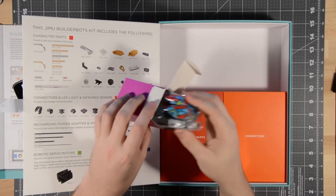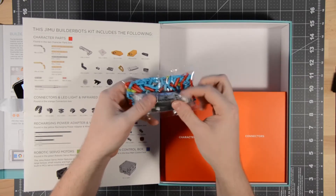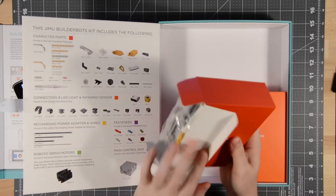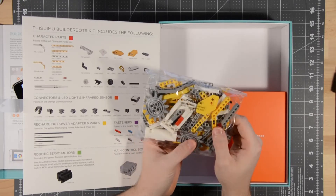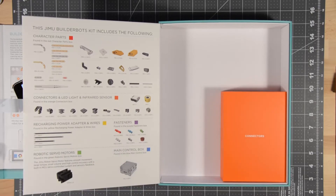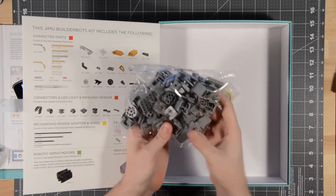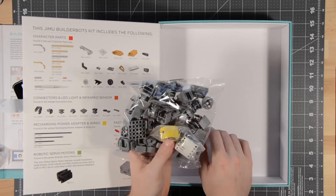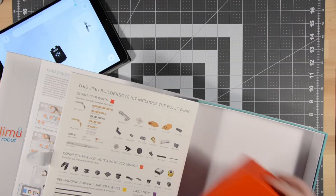The fasteners are just a whole bunch of Lego-style pieces — very colorful. There are cords, character parts, and connectors. This is very reminiscent of the very expensive Lego kits. Then you've got your infrared sensor. Whoever put the time and energy into designing this packaging deserves an award — they did a fantastic job.